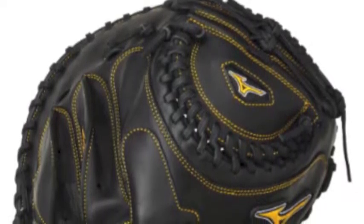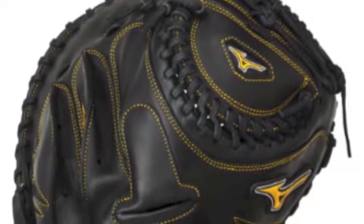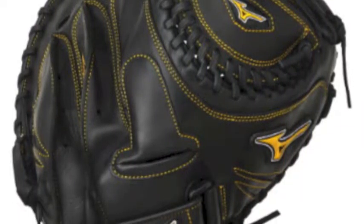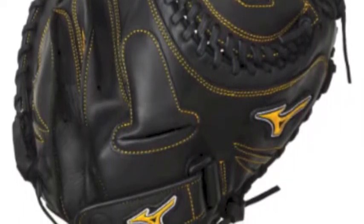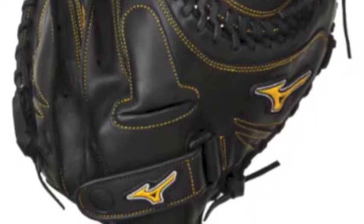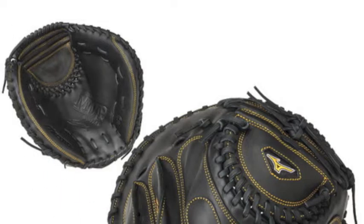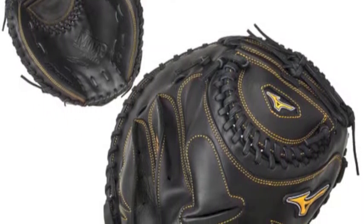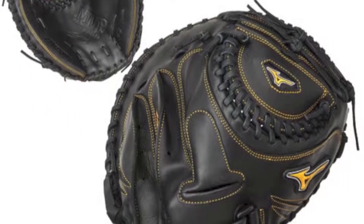To ensure your catcher holds his own and leads your defense this upcoming fast-pitch season, he'll need a high-quality catcher's mitt to protect the plate. The Mizuno Franchise GXS30F234 fast-pitch catcher's mitt ensures strength and protection unlike other catcher's gloves can do, and is a splendid item for you to obtain.